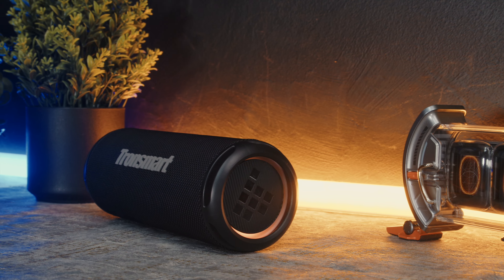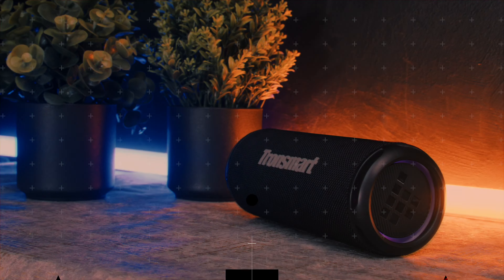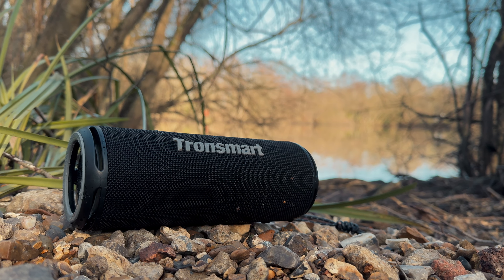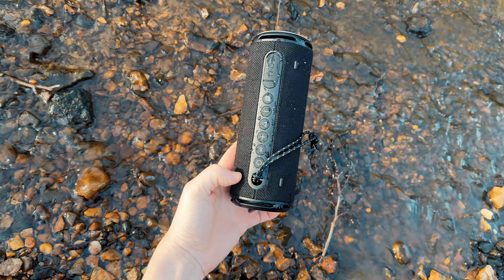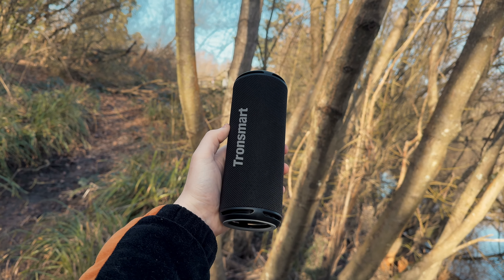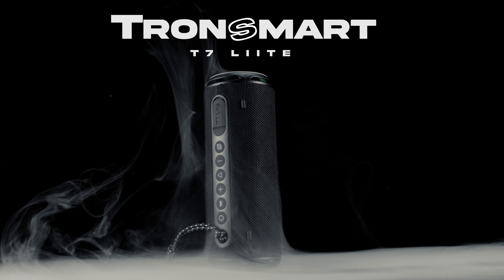Portable waterproof speakers that let you see the music with your own eyes — in practice this is possible thanks to decorative LED lighting at the ends of the speaker body, but normally this comes as a trade-off for the overall audio quality or battery life. Well, Tronsmart hopes their new compact offer might be of interest for you. This is the Tronsmart T7 Lite.